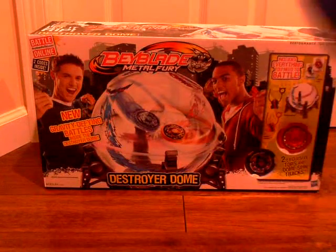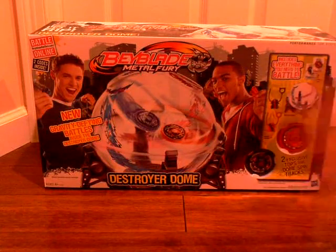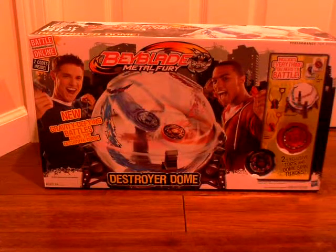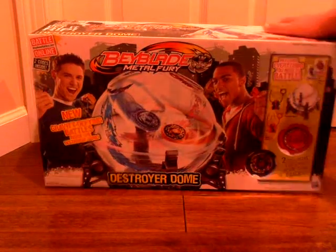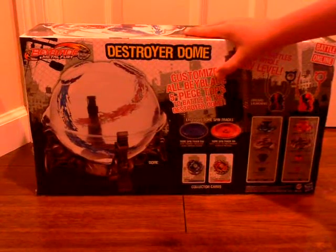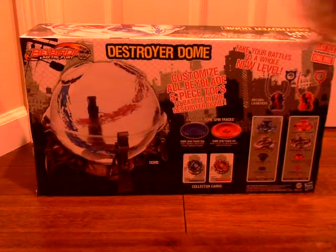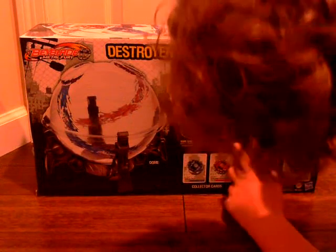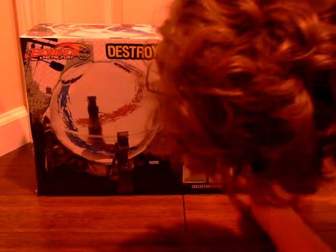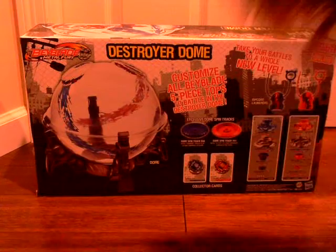You're looking at the front of the box right here. Here's the Beyblade and some other stuff. The Destroyer Dome picture. And then here's the back — the dome a little bit bigger. The tracks you get with it: G58 and V61. Beyblade cards, and then a piece of Beyblade and the launchers.